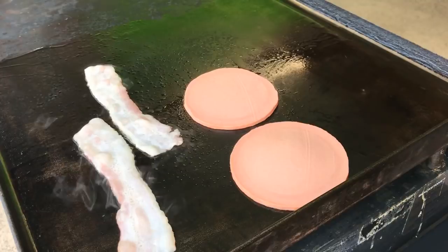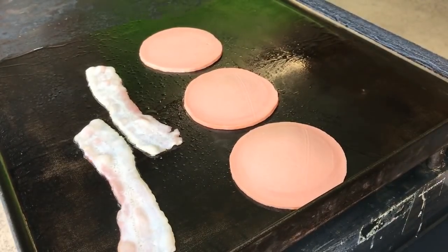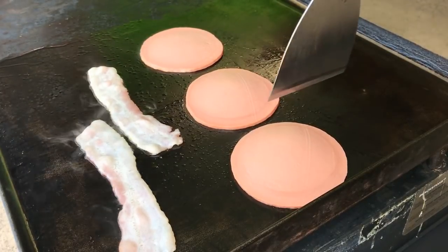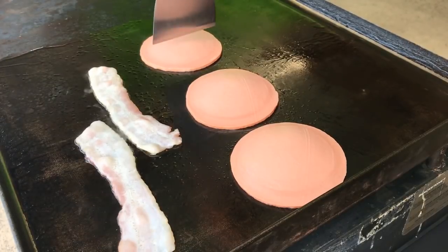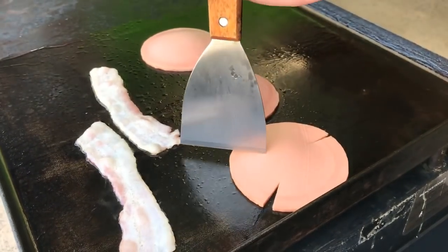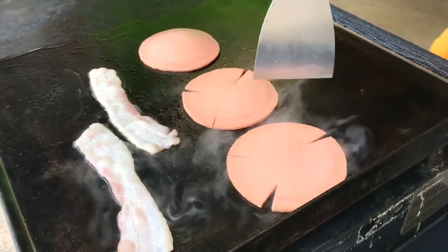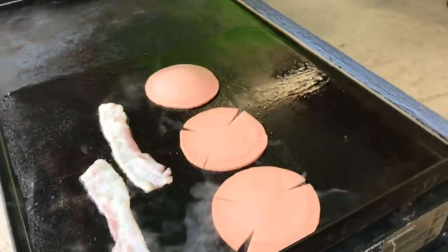Someone asks if bologna is kind of like spam — and yeah, it kind of is. Now, when it comes to cutting the bologna, I grew up making three cuts — like a Y shape. When I did the first video on this, people were commenting saying you're supposed to make four cuts. So this is what four cuts look like. I'm going to let the viewers decide how many cuts the third bologna slice gets.